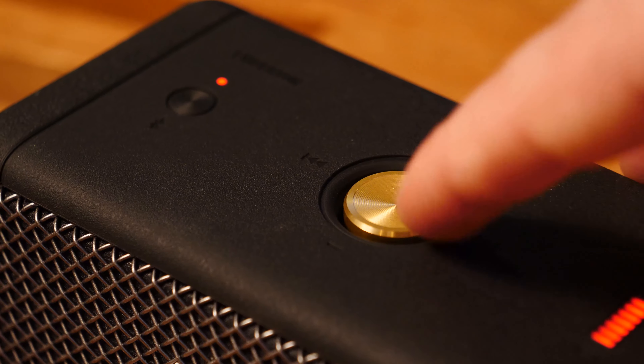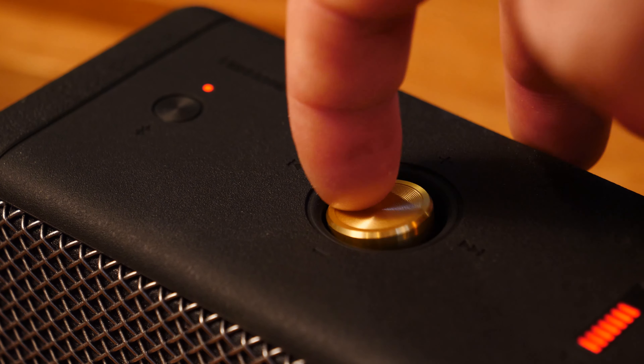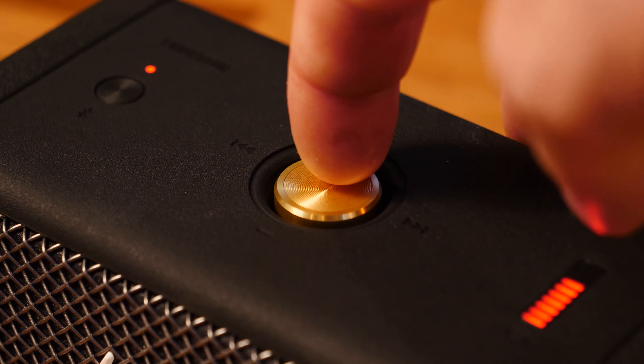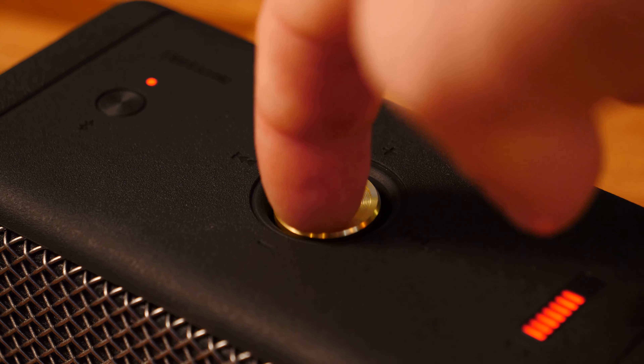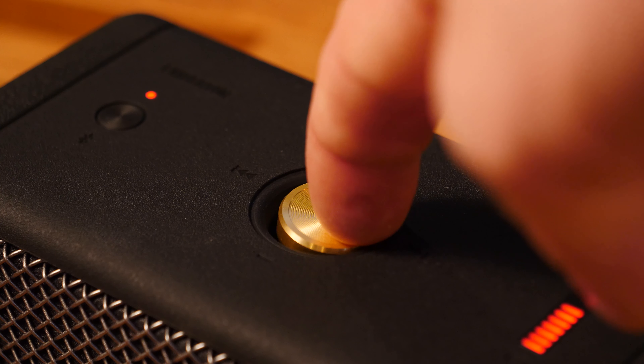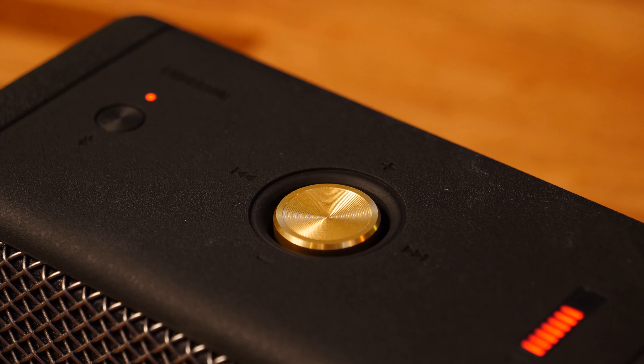The new gold interface button they put on there allows you to fast forward, pause, control, and turn up and down your volume directly on the device versus having to go on your phone, which is a huge pain in the butt, especially if you're at a party. You don't want to be the person with the phone that has total control.